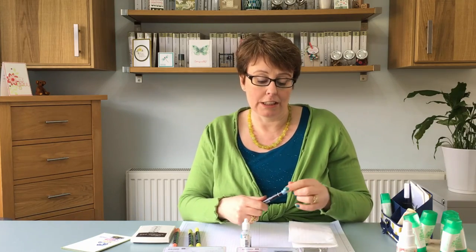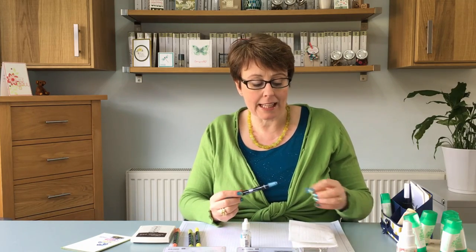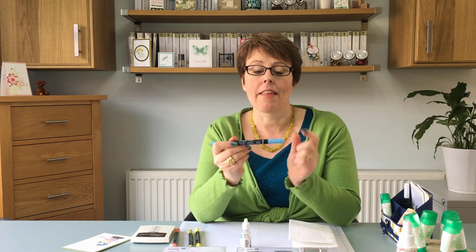So this is what you do. You need a bottle of Reinka and a piece of kitchen roll or tissue. With the markers there is a thin white line which denotes the fine tip and then there's a thicker white line which denotes the brush tip.